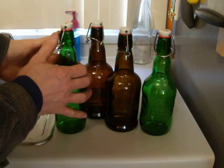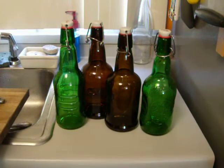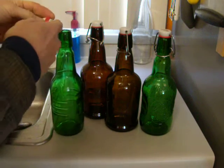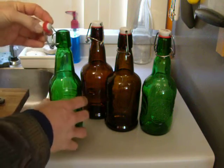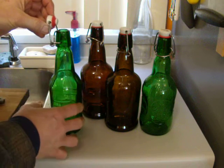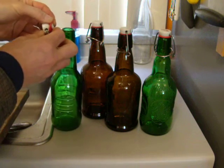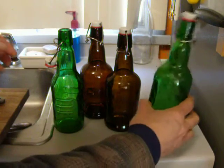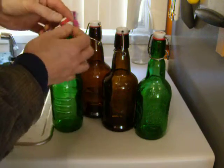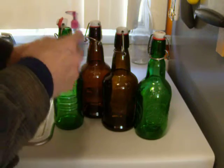They all work similarly with this swing cap, spring-loaded, where you snap it down and it locks. A couple things that can go wrong: the rubber can get rotted out and fail. If you keep your bottles indoors and keep them clean, you might never have to replace these. You can buy replacement gaskets quite cheaply, so when you find old bottles that have been rotted out in the garage, you can easily remove the rubber gasket and replace it with a new one.